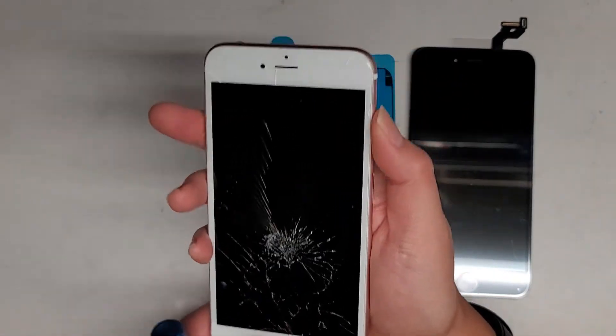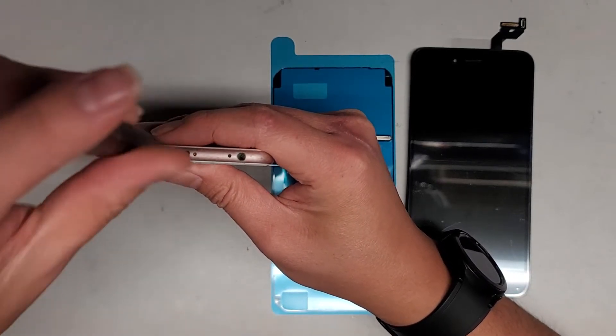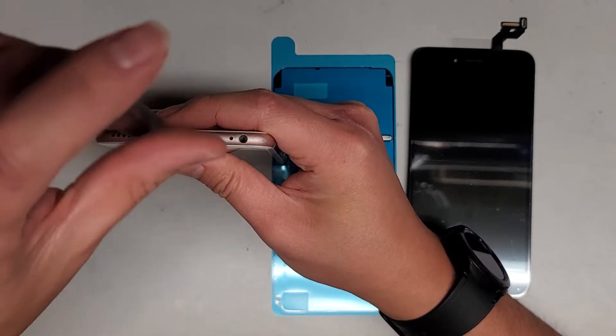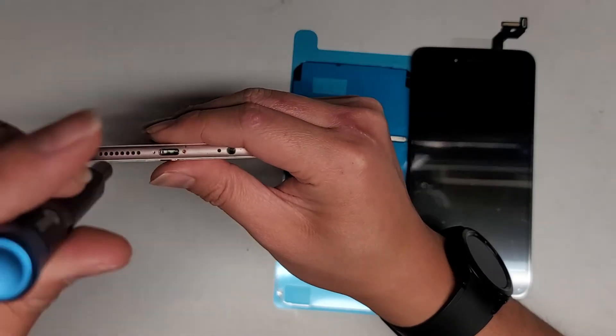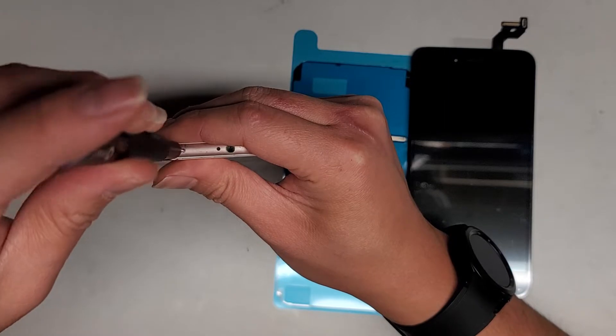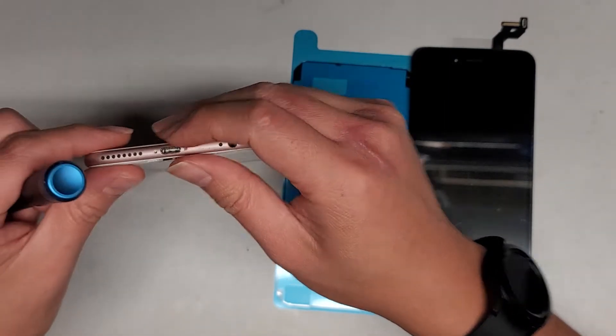First thing we're going to do — if you didn't already — make sure the phone is off. Then we're going to go ahead and remove the two P2 or Pentalobe 0.8 screws from the bottom. You want to keep all these screws in order because they are different sizes, shapes, and lengths, and if you mix them up, you can damage your phone. So we'll remove these two screws.